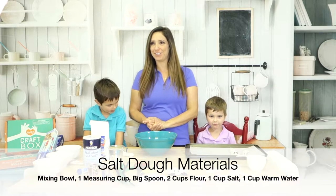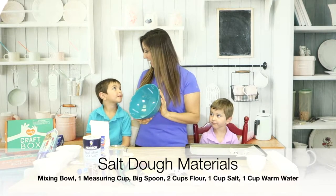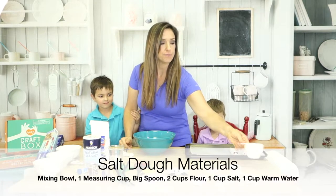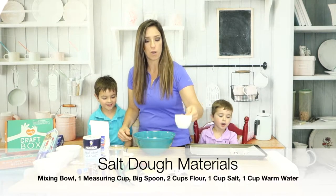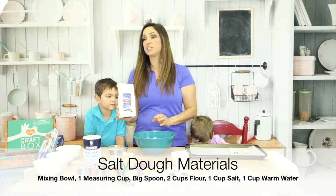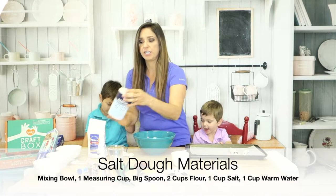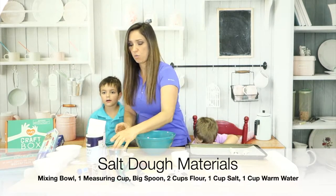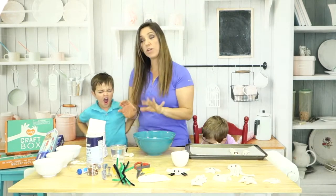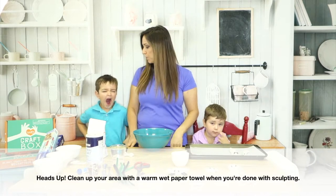Now to go over the materials you need to make your salt dough. You're going to need a mixing bowl and a measuring cup — we have this one full of water right now. For your salt dough mixture, you're going to need two cups of flour, one cup of salt, and one cup of warm water. We've already pre-measured ours out, so the boys are going to help us put the salt dough together.